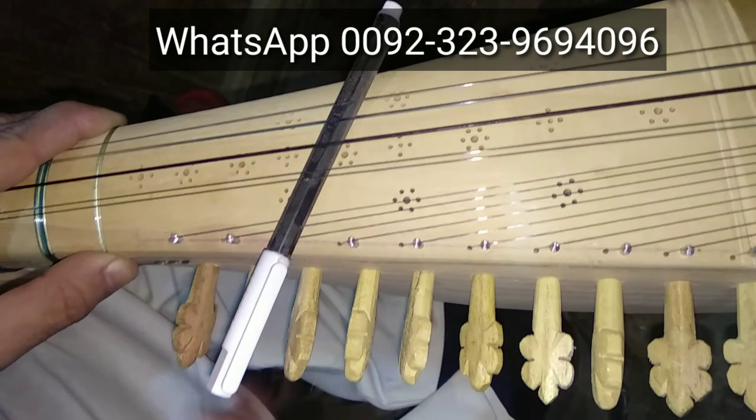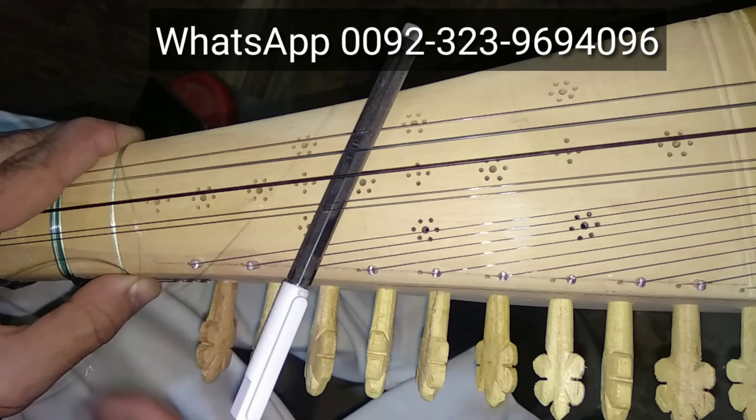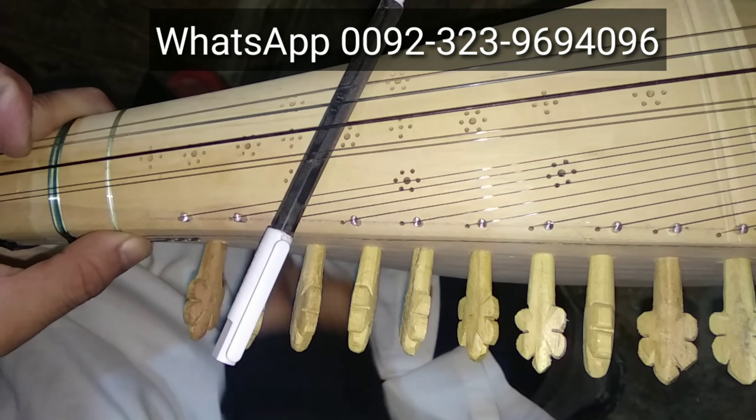In this video you can see music instruments, specially robob and sitar.